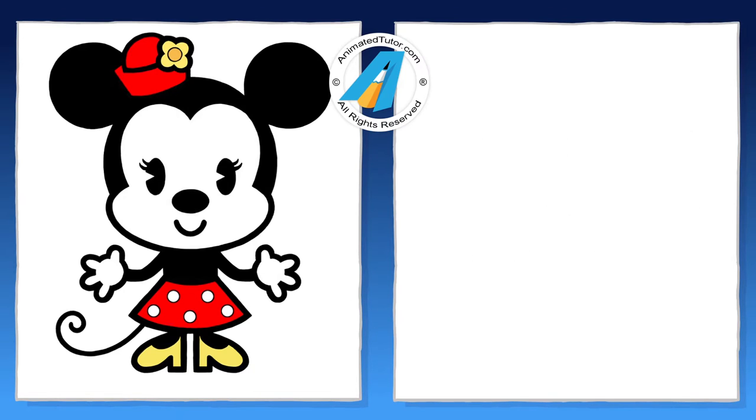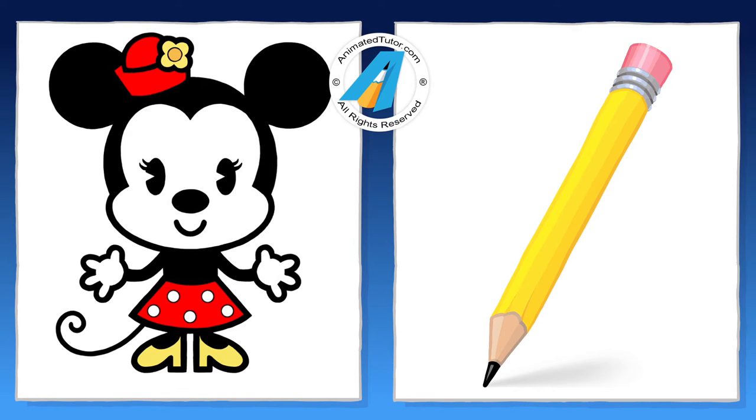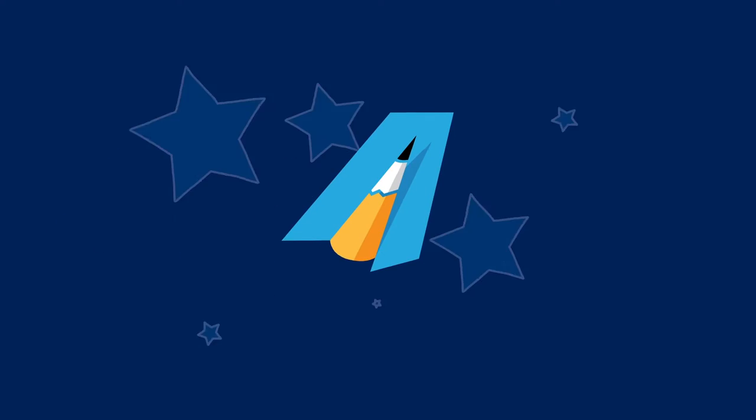It's really cute. Now get your paper and pencil ready so you can draw the line art. Let's get started.